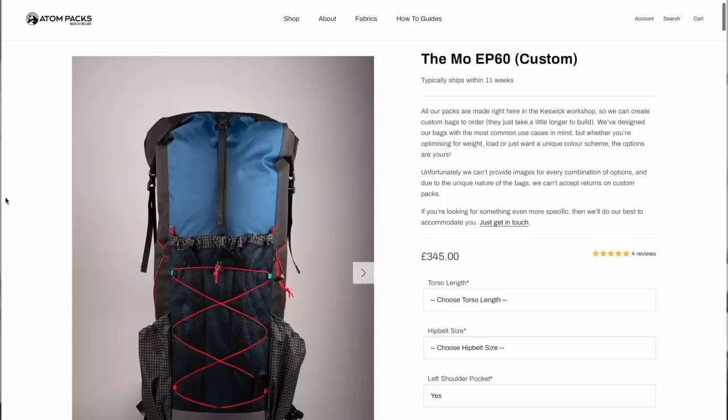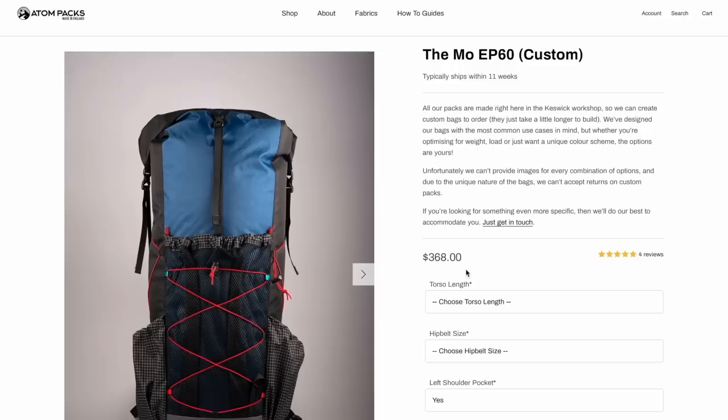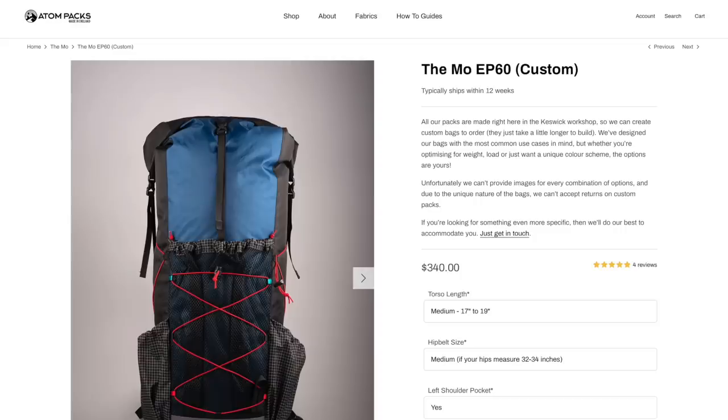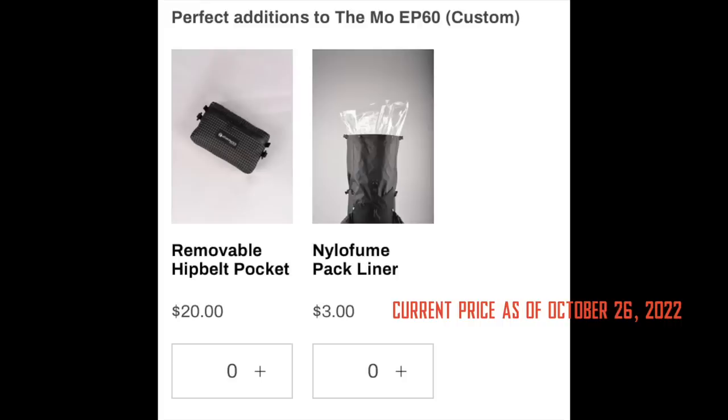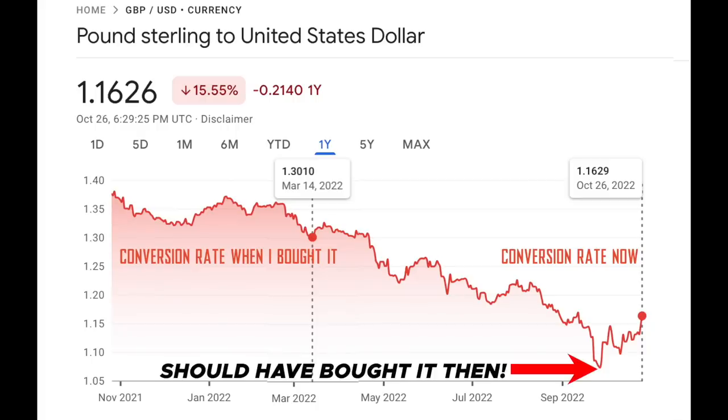A little side note: if you get to scoping out Adam Packs' website, you'll notice that they are based in England, but they do ship here to the U.S. If you are a U.S. customer, you can select an option where their page will actually show up in U.S. dollars so you don't have to do the conversion. Taking a look at their website today, it looks like the base pack itself is $52 cheaper — so $330. The two hip belt pockets are now $38 instead of $46, and a pack liner would cost $3 instead of $4. So the same pack today would be $371 plus shipping — basically $61 less than what I paid.